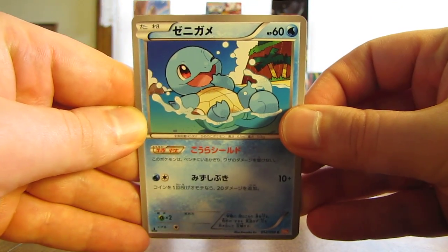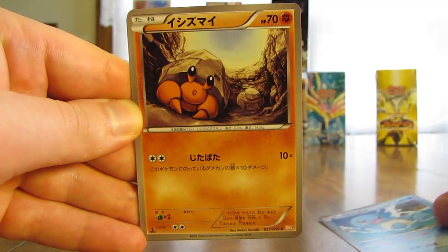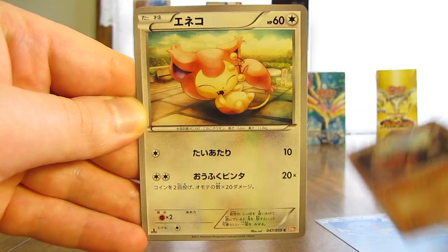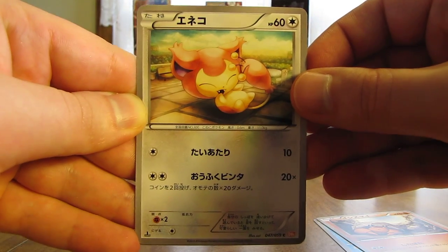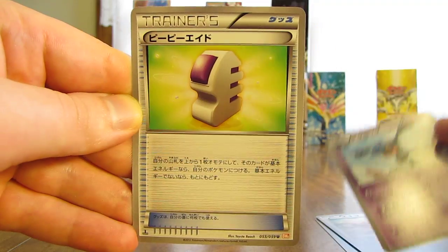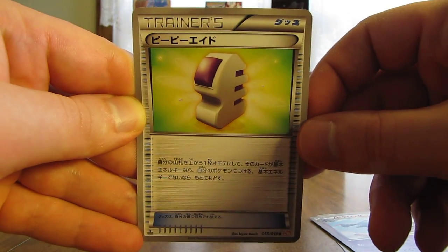This one starts off with a Squirtle, there's a Dwebble, followed by a Skitty, Krogunk, and an Aether Trainer card.